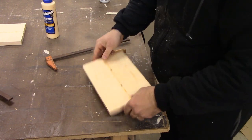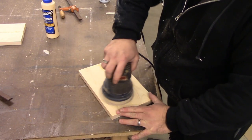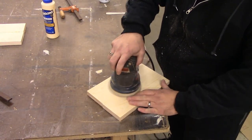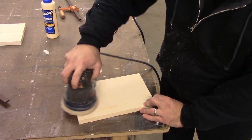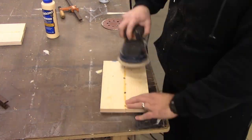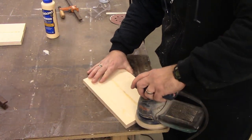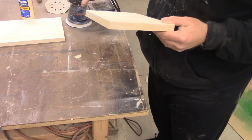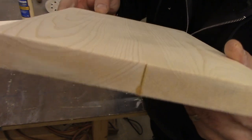Now the board is dry. I'm just going to take a random orbit sander and get all the glue off and sand the boards down until it's nice and smooth. I started with 80 grit sandpaper and then moved all the way up to 320. It made for a really nice smooth-to-the-touch finish and it was also a nice surface for the ink to transfer on later. Look — that seam almost disappears.